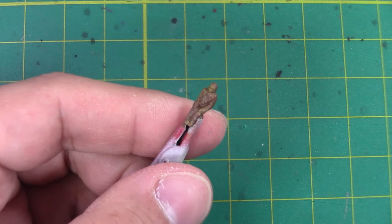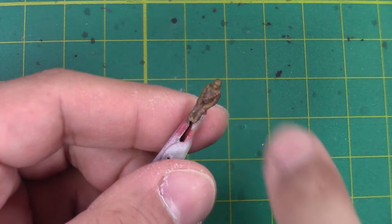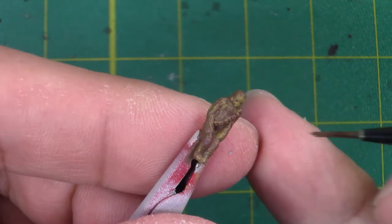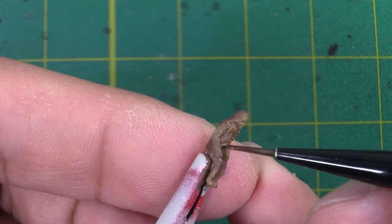Next up we're going to work on Chewy's bandolier that he has right across his chest. And for it to stand out, I'm going to use a bit of a darker brown, which is just regular old flat brown XF10. And here I do want to try and be careful and just have the paint applied onto the bandolier itself.